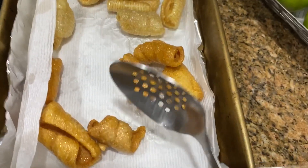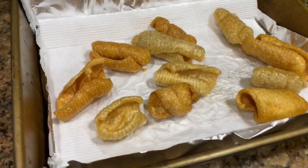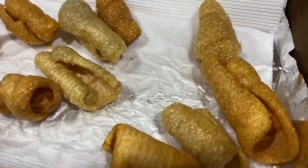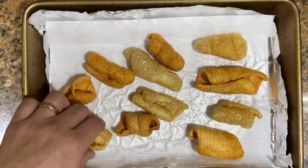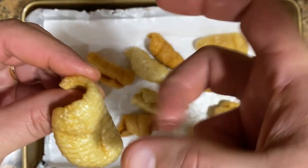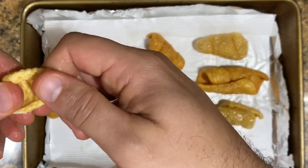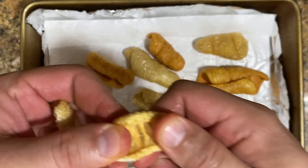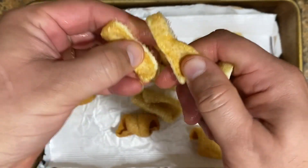These are homemade pork rinds — you don't have to buy them at the store anymore. You do it yourself so you know what's in there. You can see the different colors but they're all crunchy. Let me grab one and listen to how crunchy they are — they're super super crunchy. I'd say these are better than the ones you buy in a bag at the supermarket.